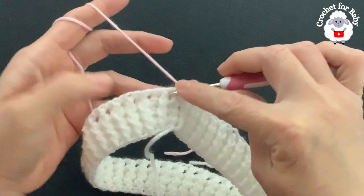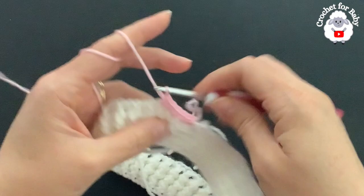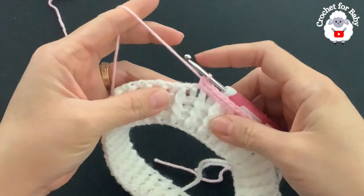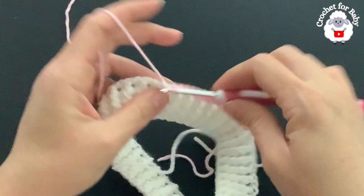Beginning into the first stitch where I did the chain, make your first single crochet. Then make single crochets into the next: two, three, four, five, six, seven, eight, nine — and into the tenth make a single crochet increase. Repeat this same pattern — nine single crochets and a single crochet increase on the tenth — all around for this first row.